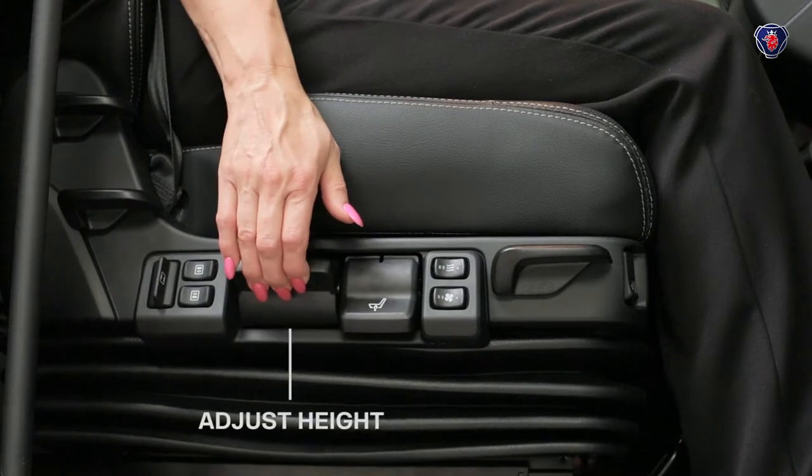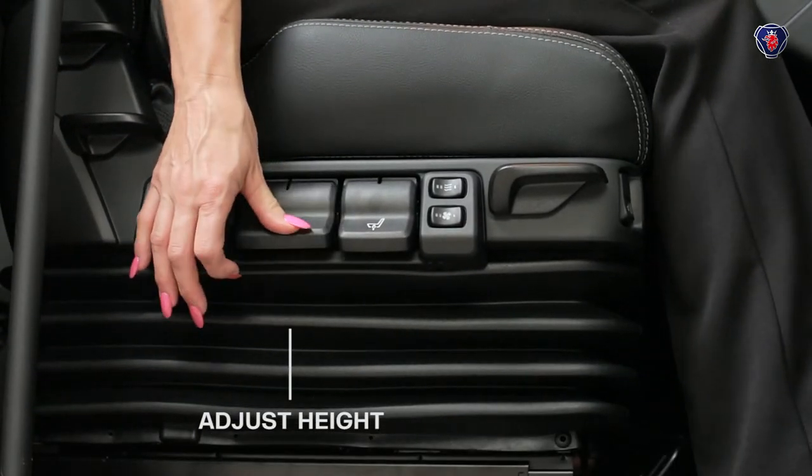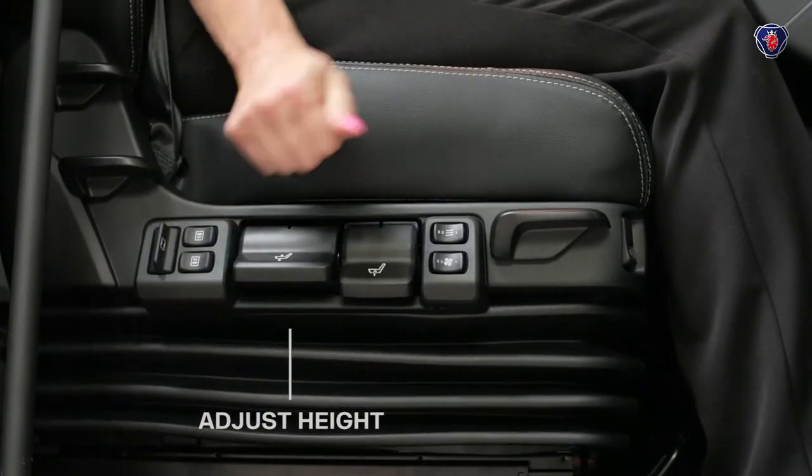Set the seat height using this switch. You can go up and down in notches, so you can remember your setting — say three notches from the bottom.